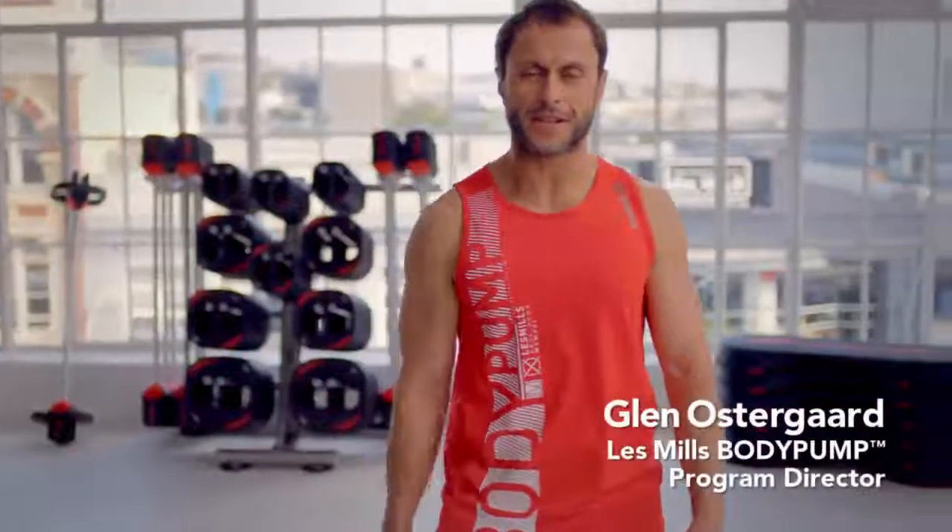Hey guys, I'm Glen Ostergaard, the program director for Les Mills Body Pump and I absolutely love it.